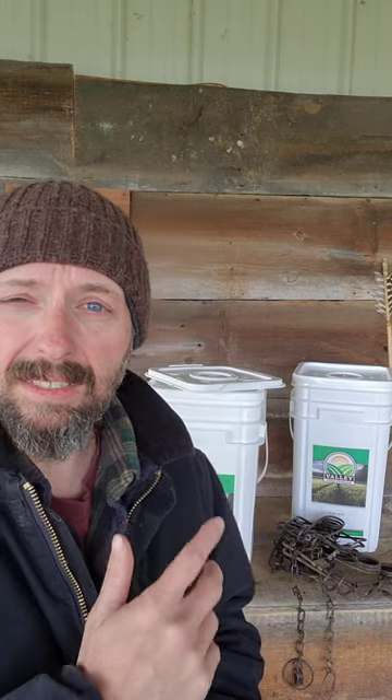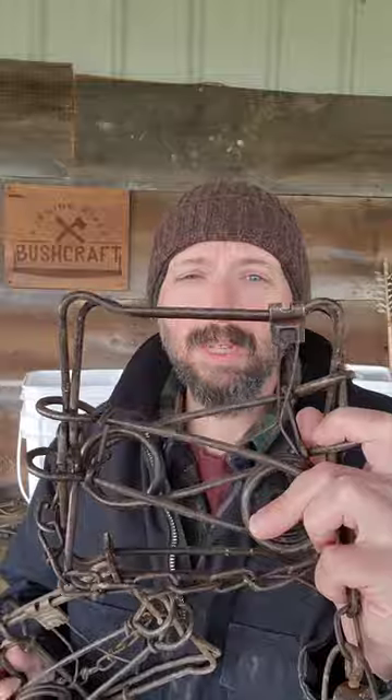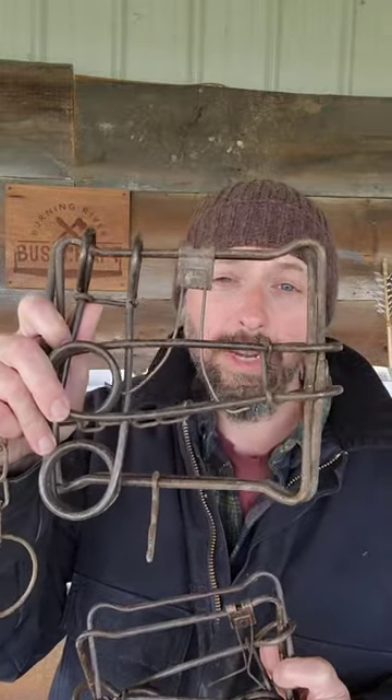In that 6-inch deep 9x9 space that's on top of a fully loaded Valley Food Storage bucket, my trapping kit includes 4 #110 conibear traps. For larger targets, I have a #160 and a #220 conibear trap.